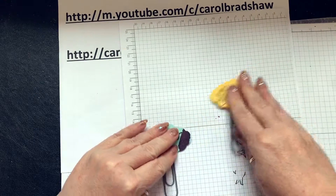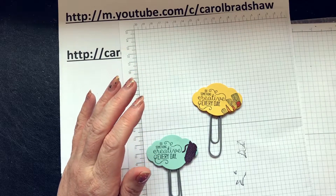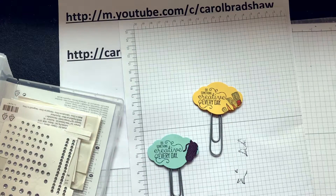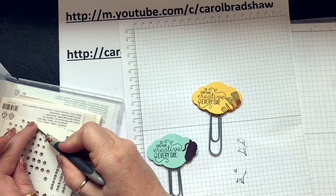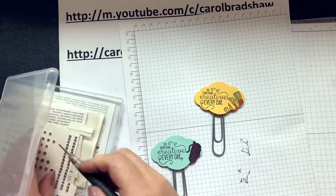Obviously you can jazz it up a bit — you can put a rhinestone on there if you want to be a bit jazzy. Find a small one and put it on there, like a full stop.